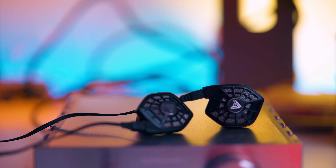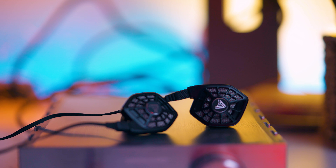What is up, guys? It's BT back here again with another review. Today we're going to be looking at a pair of $400 wired earbuds that I picked up on Black Friday — the Audeze iSine 10 Lightning Cable Edition.